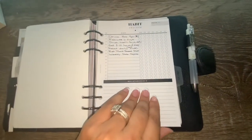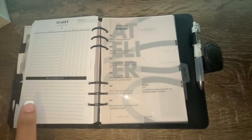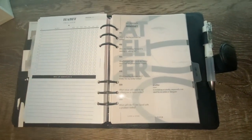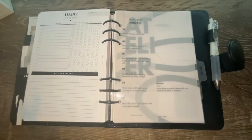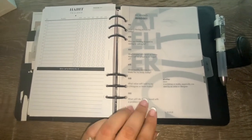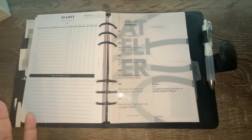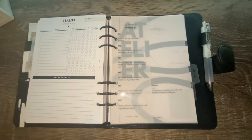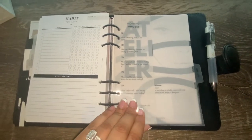If you'd like to see a full flip-through of my planner, please see the link below. It will show my entire planner in detail — a detailed overview of how I set up and use my planner. If you're interested, please click the link below and take a look at that video.